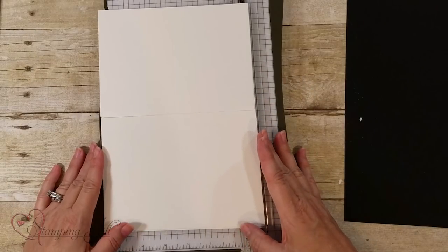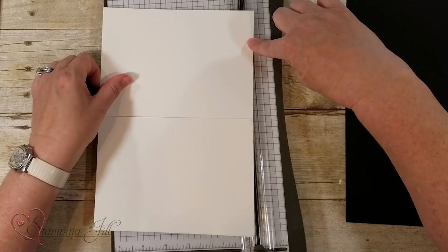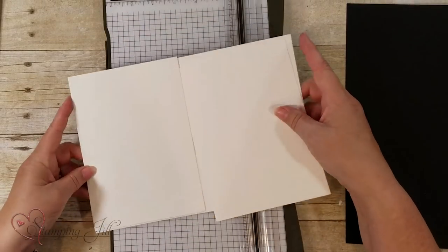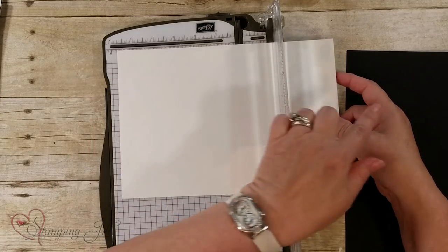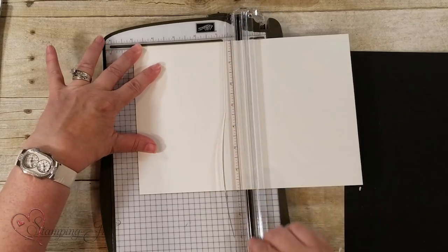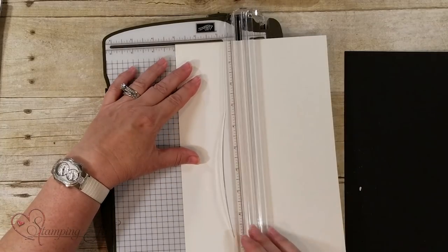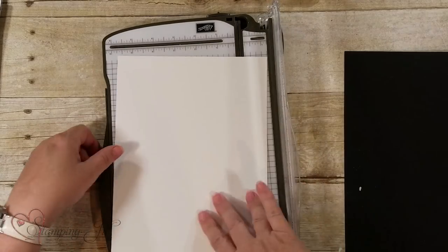Now the next size I'm going to do is the three and a half by five inch card. Here are two three-and-a-half by five inch cards. What you're going to do is cut right here — this is seven inches across and five plus five is ten inches. You're going to score against the ten inches at five, and then score at three and a half — this is seven inches this way. I almost did it at three, but we've got those score lines.